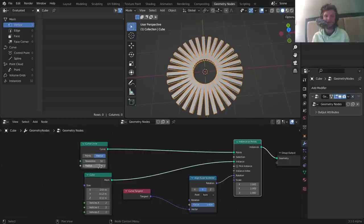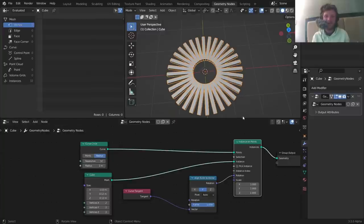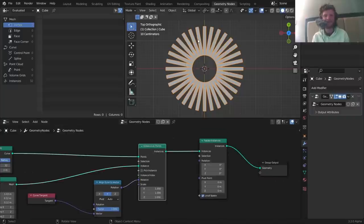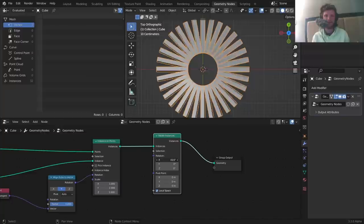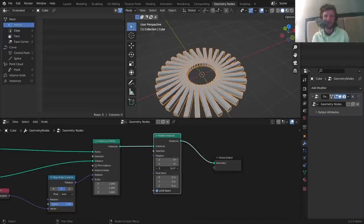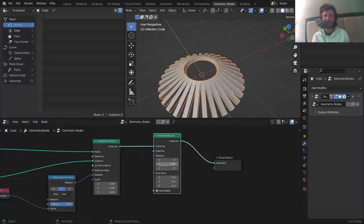So we have control over the size of the circle, the spawning positions, and the number of objects. Next, I want each of these to be rotating on its own axis — oriented like sunbeams but spinning. For that I'll use a 'Rotate Instances' node, because we're dealing with instances not geometry. Play with x — not correct. Play with y — that's the one we want. It rotates about the middle like that, and you can see a whole bunch of different results are possible.